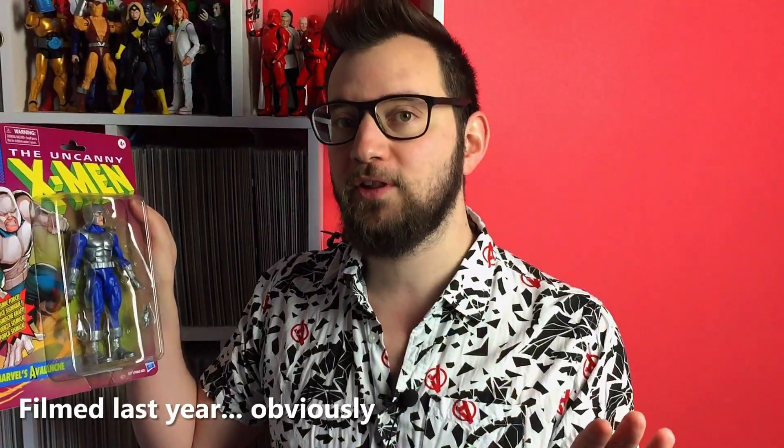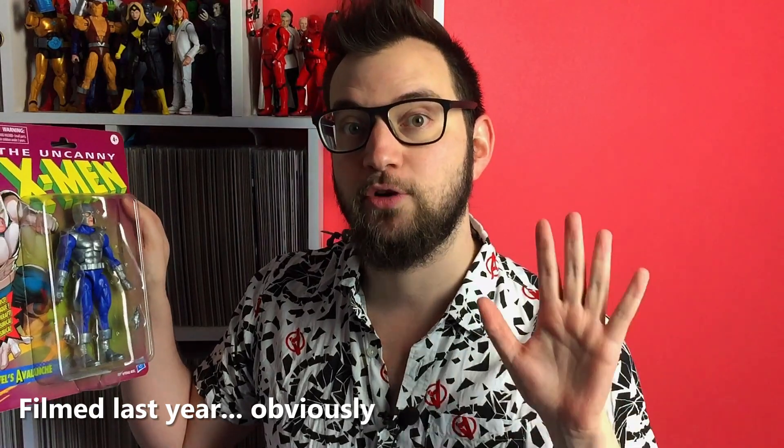Hello and welcome to the Blank Cover Network. I'm bcvdom and today we are talking about action figures, in particular Marvel's Avalanche, one of the Marvel Legends released on the new retro carded wave.